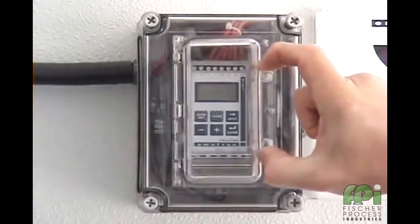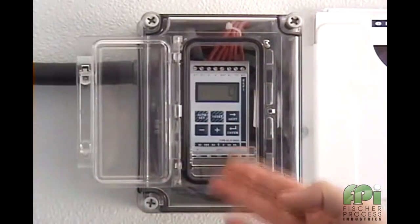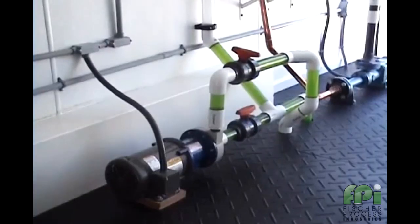Here we have an M20 installed into a small NEMA 4X enclosure. Although this is being shown in this configuration for demo purposes, the same enclosure can also be utilized when the existing motor control panel has insufficient room to accommodate the unit. This particular unit is installed to protect a magnetically driven centrifugal pump.